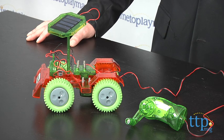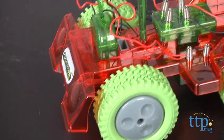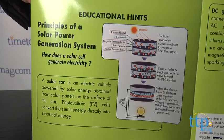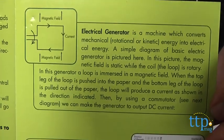The model is easy to build, though you'll want to be sure to follow the instructions closely. Once it's done, it can be powered either by sunlight, a 100-watt bulb, or a crank generator. The instructions give clear, age-appropriate information about how electricity is generated by these two different sources.